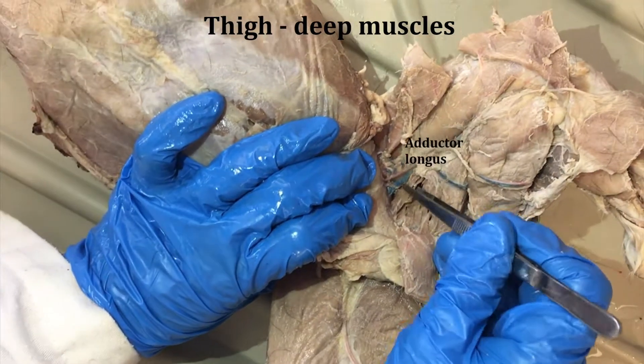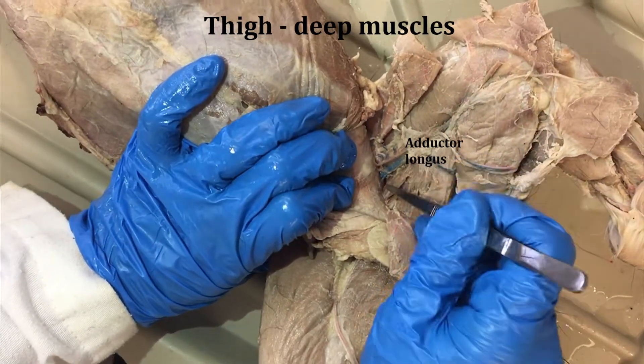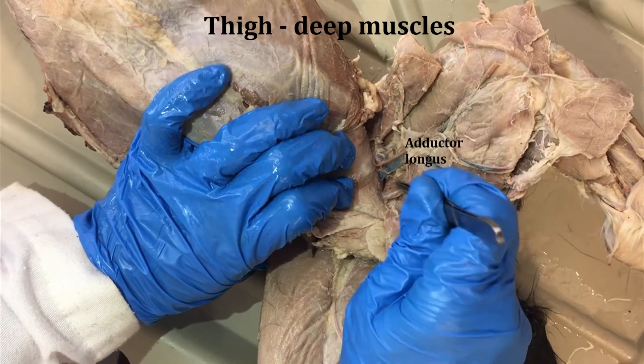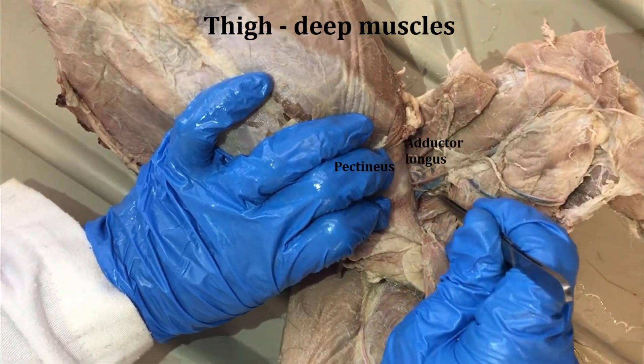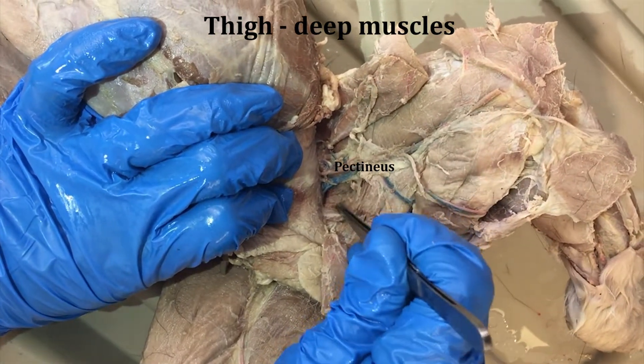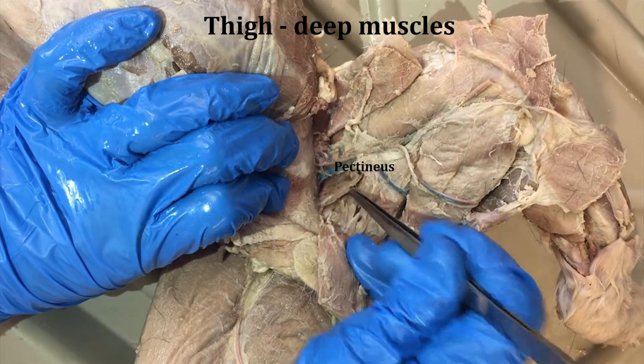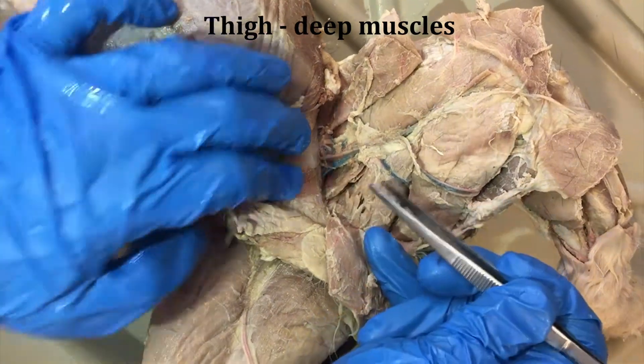This is the adductor longus — it's thinner, often a little bit darker, just that wide. And then the pectineus is an even smaller muscle, maybe also a little bit darker, and it runs right there. So there's the pectineus, a pretty small muscle, and the adductor longus.